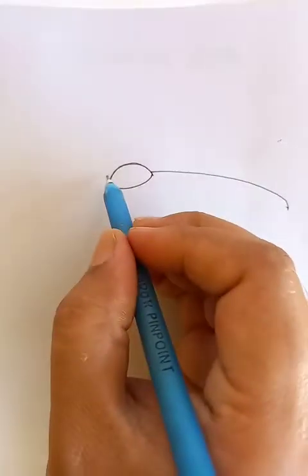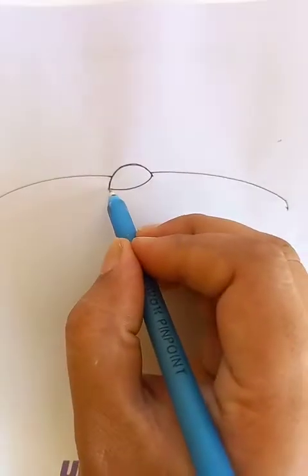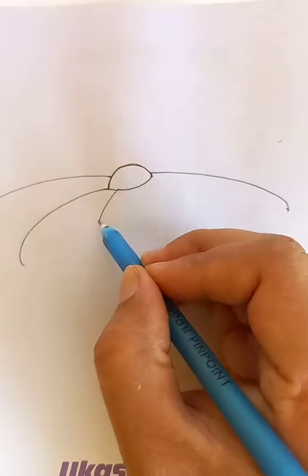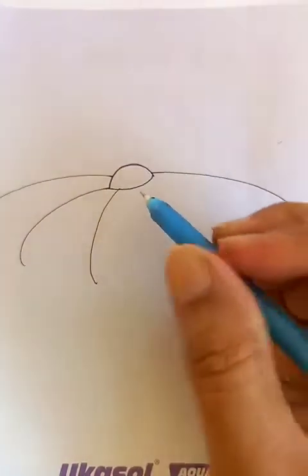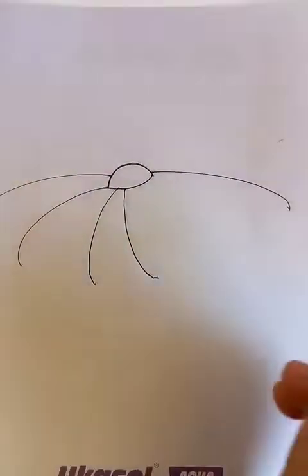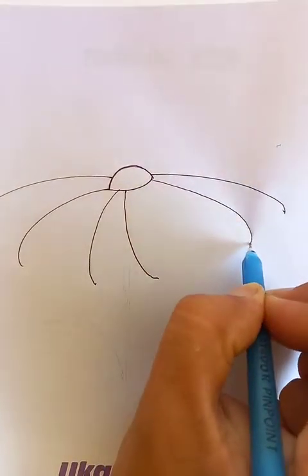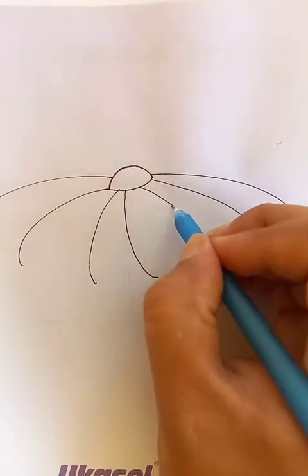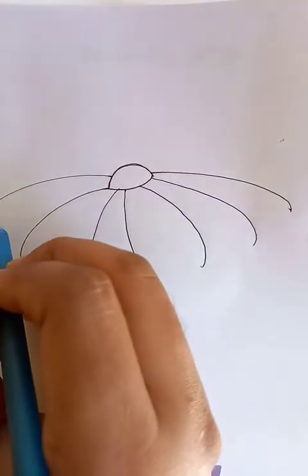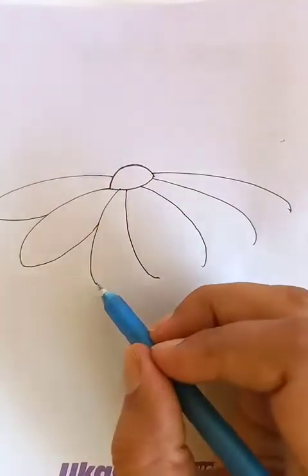The petals we can draw like this. This is radially distributed. Now we can connect all the petals to the other point.